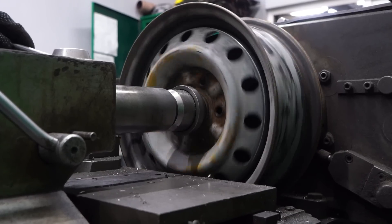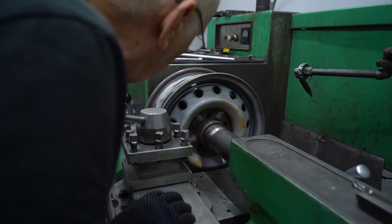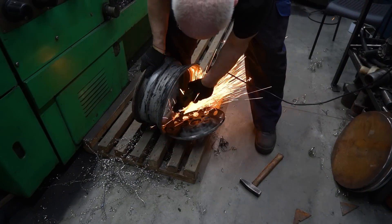Driving on wheels with no spokes — how is that even possible?